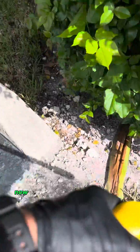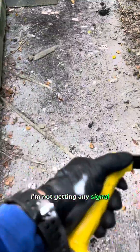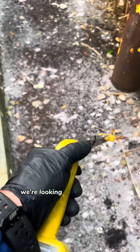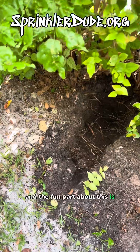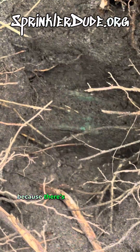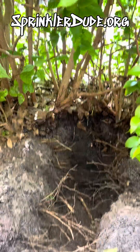I'm going to save us a little bit of time because I've already done all the tracking work. As you can see, I'm not getting any signal because we're not tracking the wire. What we're doing is we're looking for the end of the wire — it's right in there. The fun part about this is I know the valve is in here because there's the valve lid, about a foot and a half underground underneath these bushes. Let's dig that up.